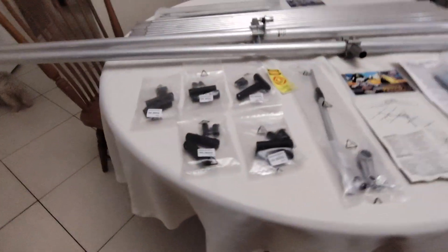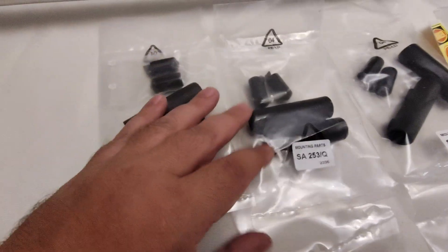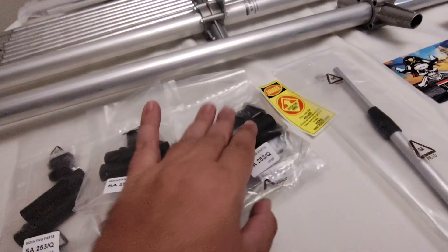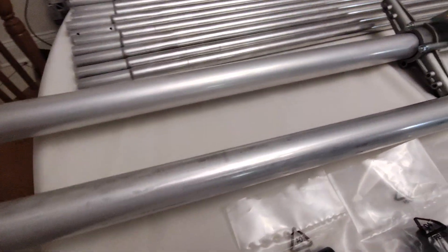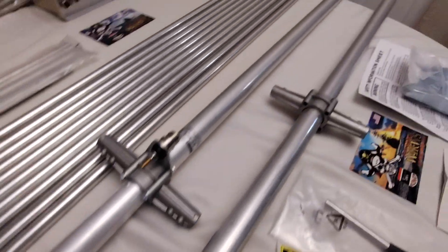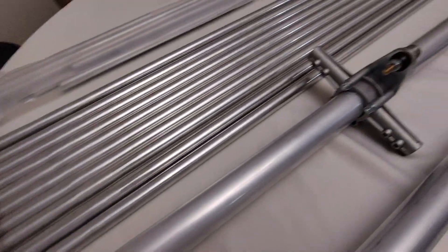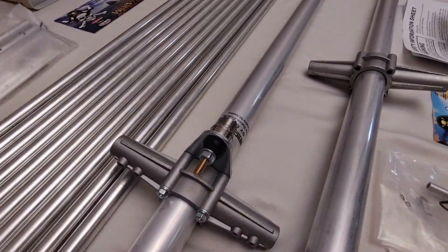Again, a five-element Yagi for six-meter, the magic band. This is all the hardware for the elements, so everything's here. It's part of what we do when we get an antenna — make sure everything's here. The price range of this antenna is $170. It's hard to believe that you get this quality for $170, but you just do.